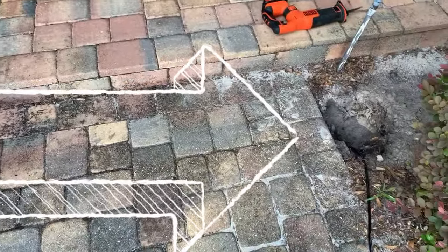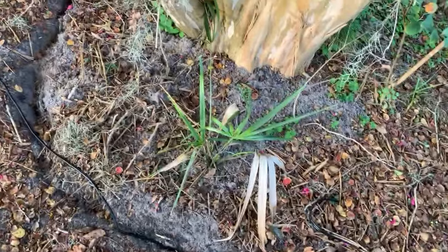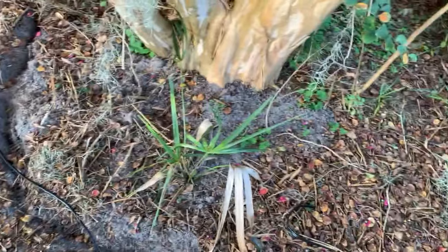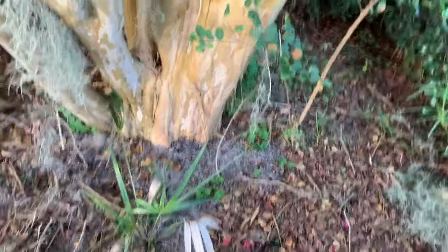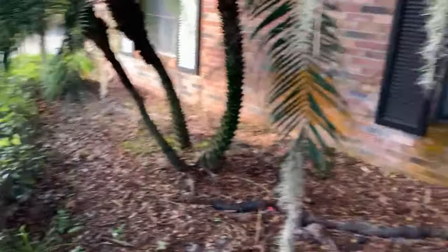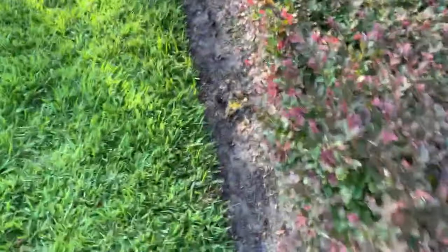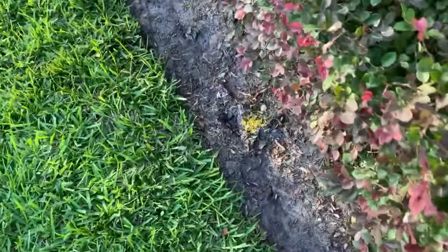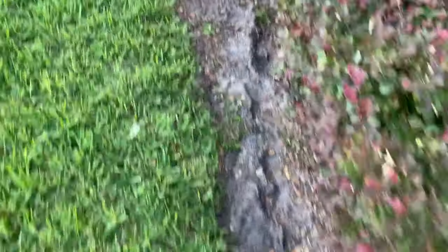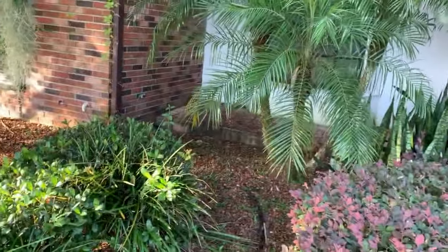Once you have all your line laid out, the next thing to do is to start burying it. The best way I have found is to start from the end of where your line is and work your way backward. As you can see I've got quite a bit of line to go. I've got my spots marked out for my lights, and there's an extra line I have to run to that palm.